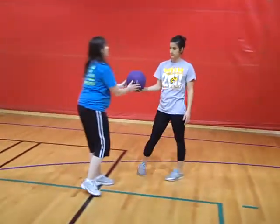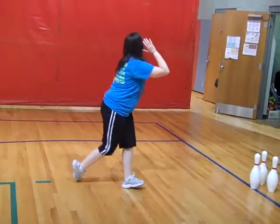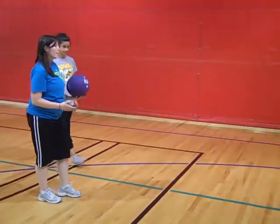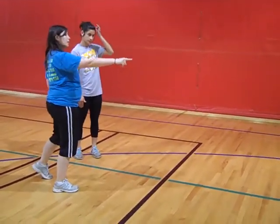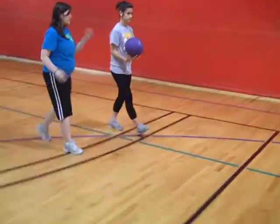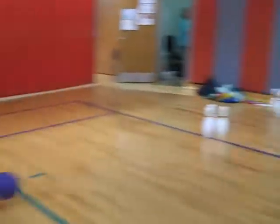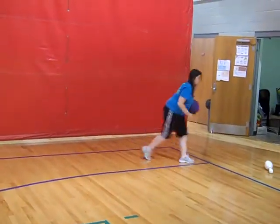Now whenever you do the release, you're going to make sure that you follow through. So once you release, you're going to follow through and pick up the ball. When you're aiming the ball at the pins, you're going to want to aim at the second pin — not the one in the middle. People tend to try to aim at the one in the middle. Good job. You just want to make sure you aim at that second pin; I noticed you were aiming at the middle pin.